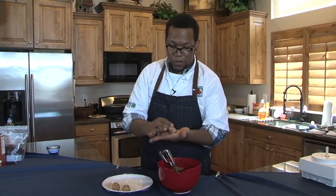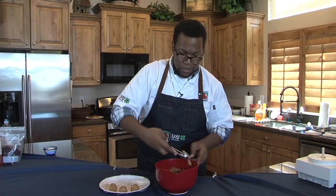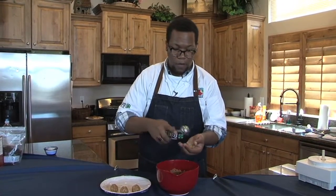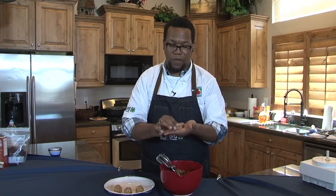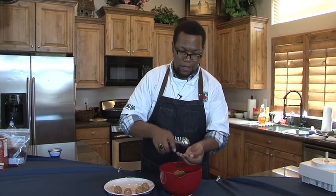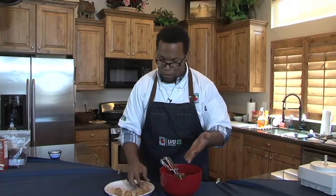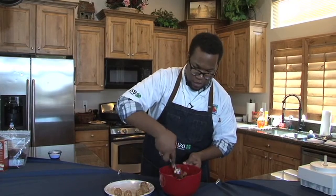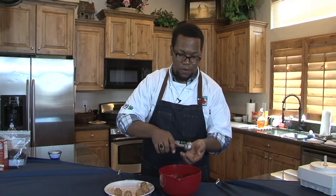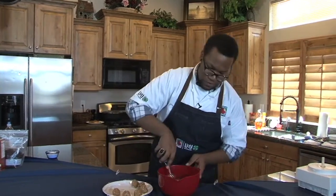Once you get these all scooped, put them in an airtight container. These will need to be stored in your refrigerator and they'll keep for quite a while — if they last that long. These are great to have on hand. Just take about two of them if you're ever needing a boost of energy, or if you don't have time to eat a full breakfast, have a couple of these in the morning and that'll get you through until lunchtime. We're just going to keep scooping these.